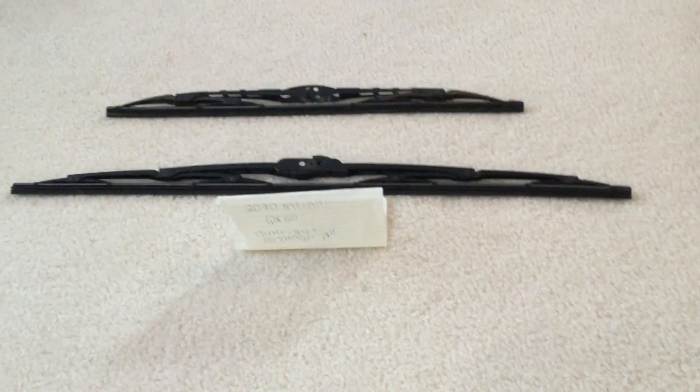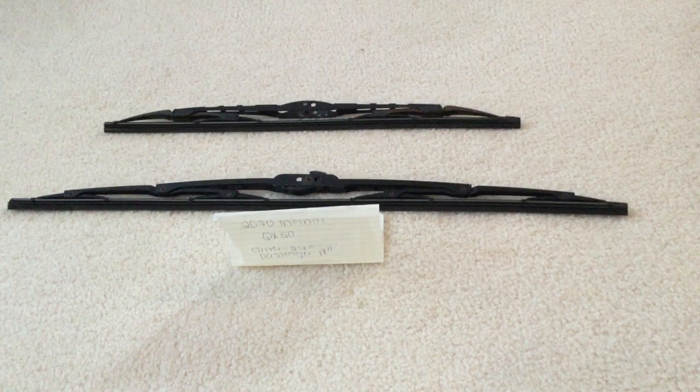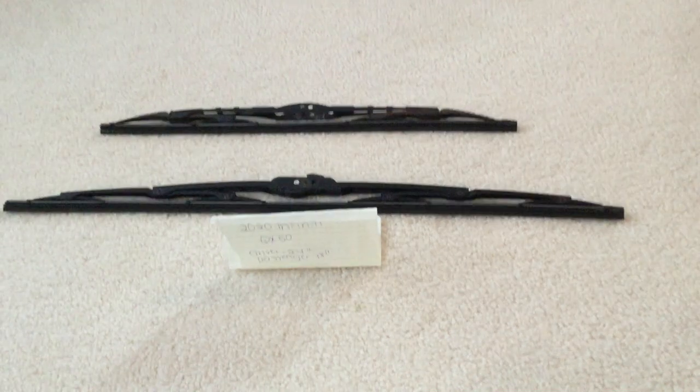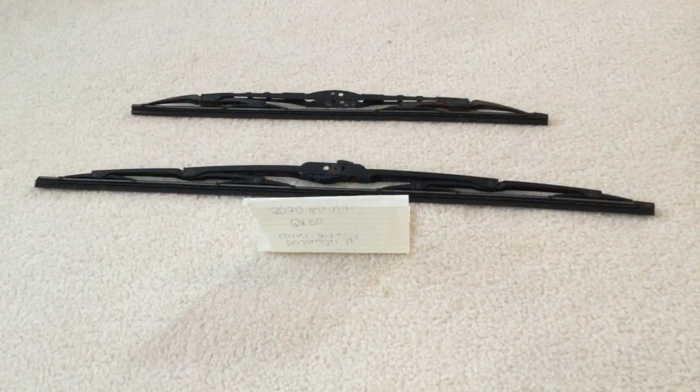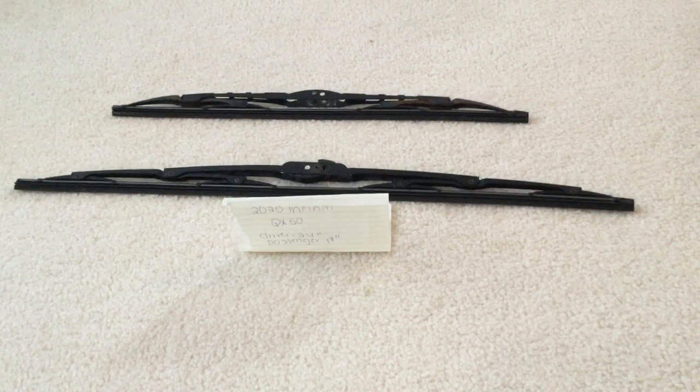If your 2020 Infinity QX50 uses a different size wiper blade replacement, please be sure to leave a comment and let the rest of us know. You can check the video description for the most recent price, and if you know a cheaper place to buy a wiper blade replacement, please leave a comment.